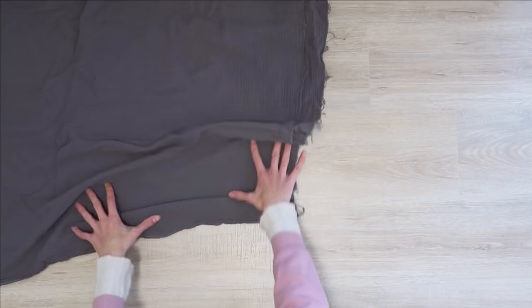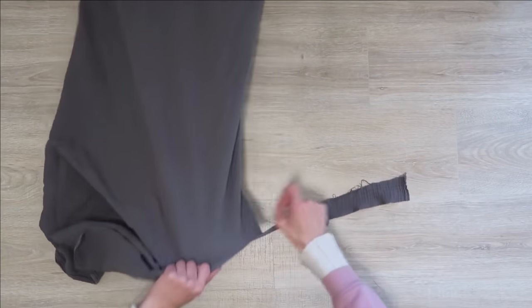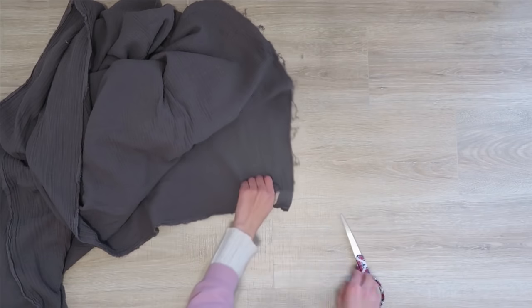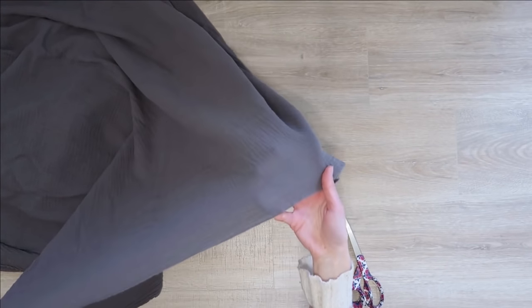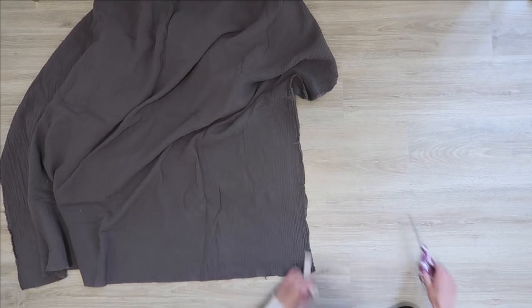I've honestly been thinking about this skirt all week so I think we should get started. These are the easiest pattern pieces I have ever shown you guys to cut out because they are all just rectangles. The technique I'm using to cut them is this ripping technique that gives you a perfectly straight edge. You just put a little notch into the edge of your fabric and then start pulling it, and your fabric will just rip down a perfectly straight line.